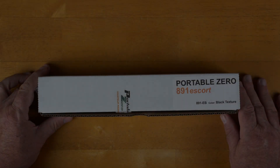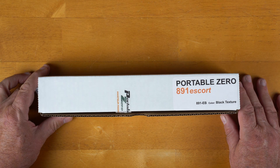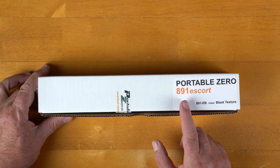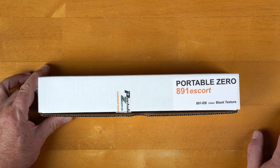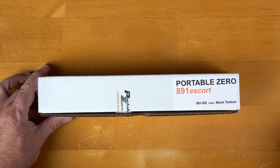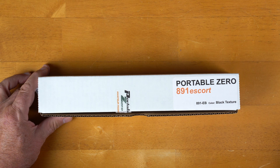We're going to take a look at the Portable Zero safety rails or protection rails for the Yaesu FT-891. Portable Zero is the manufacturer and they call it the 891 Escort, model number 891-Echo Bravo. I got the black textured color — they also have a military olive green color if that's your thing.